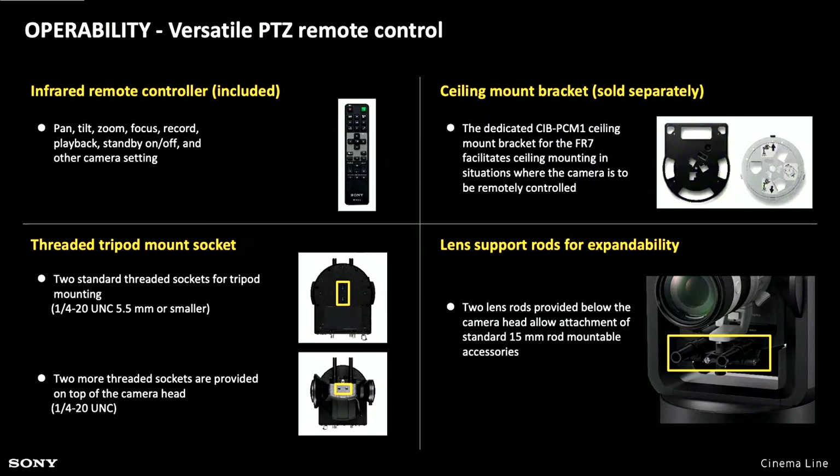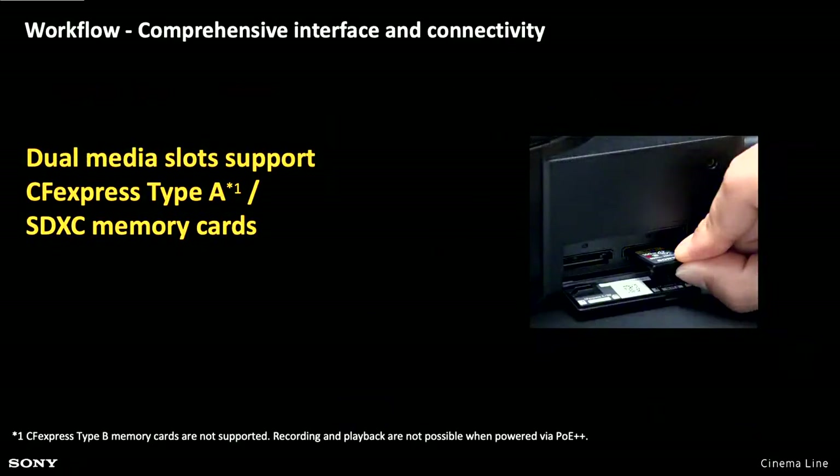On the base of the camera there is a standard quarter-20 threaded tripod mount, and you can use that to mount the camera on a tripod or hang it from above. But really when hanging from above, you probably want to get the ceiling mount bracket, which is a separate item. It allows you to slide the camera in and out of the bracket — fix the bracket to the ceiling and the camera can be removed and replaced much more easily. It also comes with lens support rods for when you're using longer lenses, such as the 70 to 200.